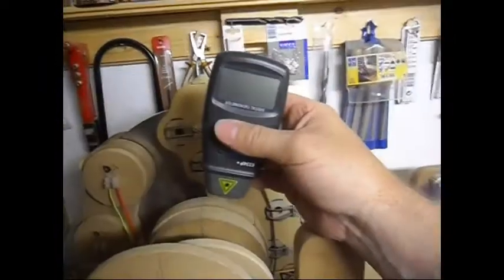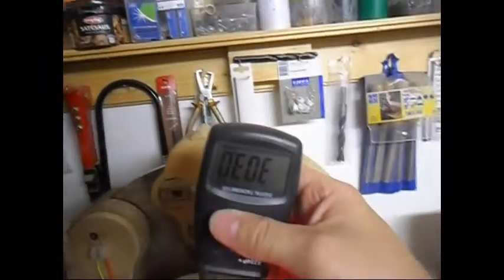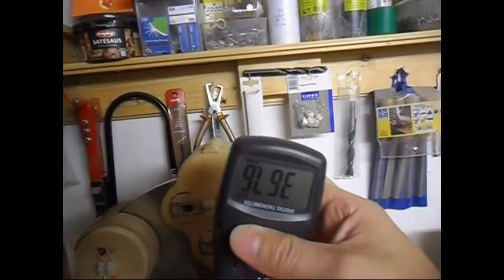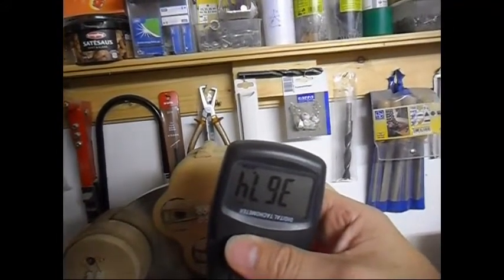No more coil shorting for me. Last time the RPM — yeah, 367. Around 220 RPM less.